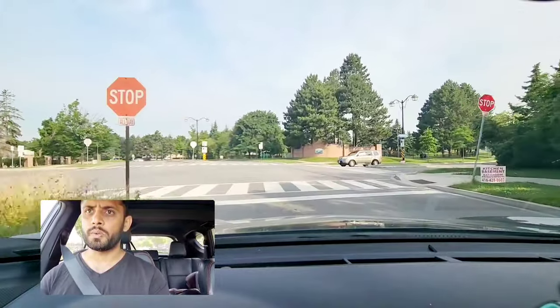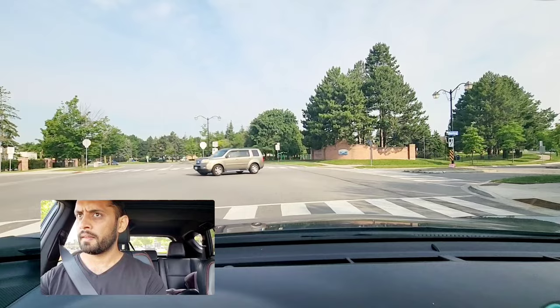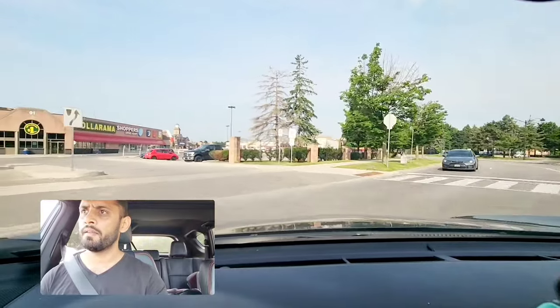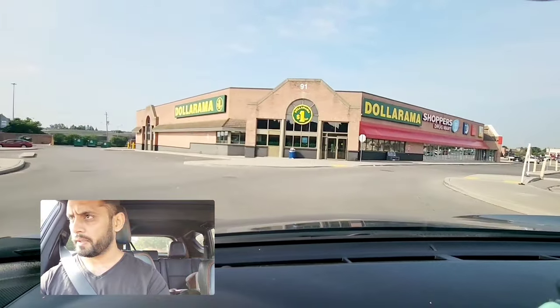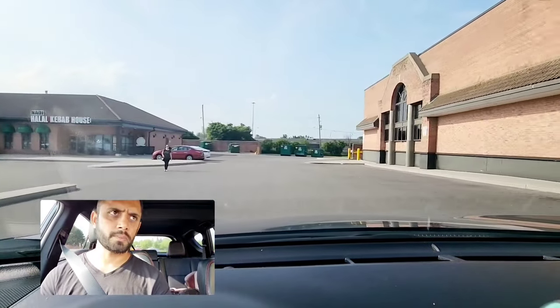Four-way sensors — whoever comes first goes first. Check your left side blind spot. Here I don't have a stop sign but other people do, so left signal on, check my left side blind spot. Here they will ask you to do the reverse parking.